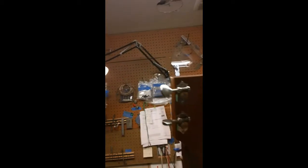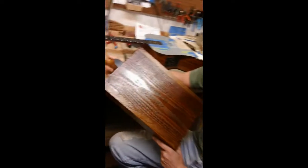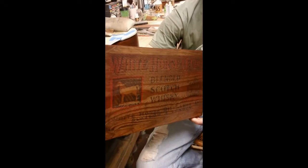I found cigar box guitars on YouTube, watched some videos, and thought, 'I could do that.' I found an old whiskey crate on eBay, took it apart, thinned it down to about an eighth of an inch, and traced it up like a typical Sitka dreadnought-style guitar.